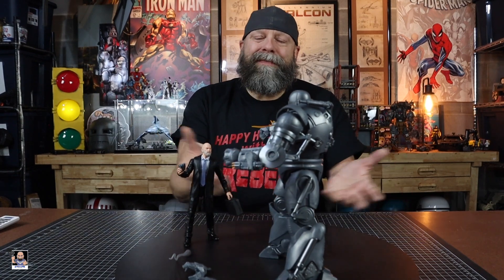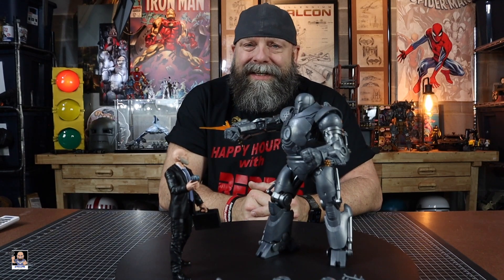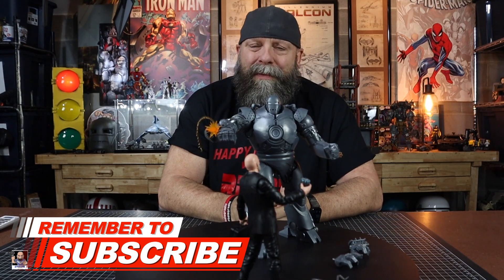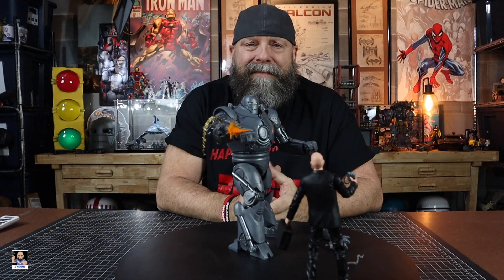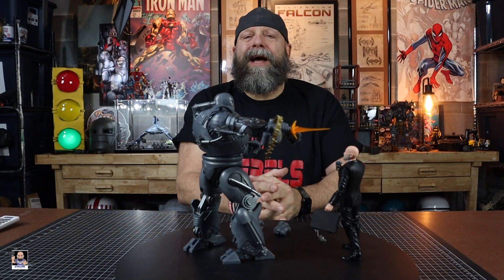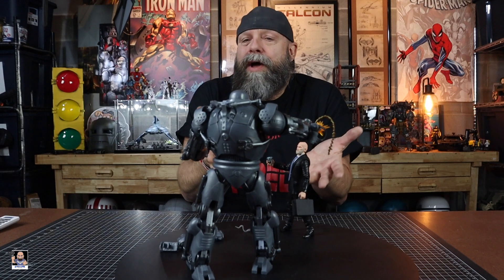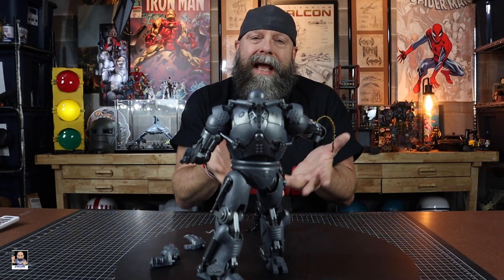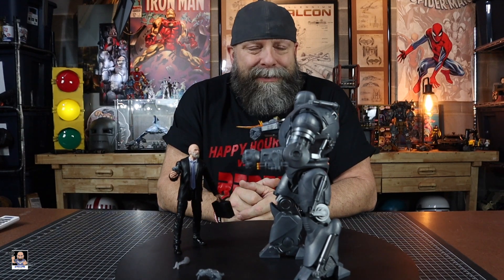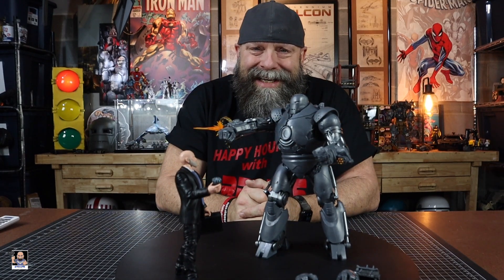If this is your first time on my channel and you enjoy this content, please consider hitting that subscribe button and turn notifications on so you'll know when I drop videos and go live. Please leave me comments — I love to read them. I want to know: have you picked this up and what do you think about my opinion on Obadiah? And as always, please remember: toys refreshes your soul. See you next time.